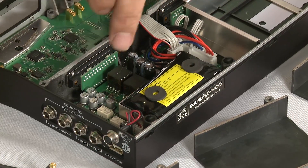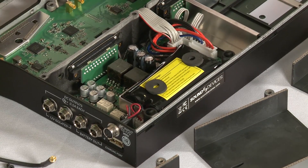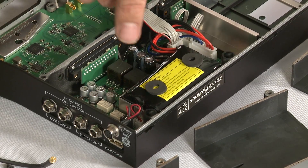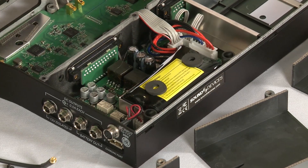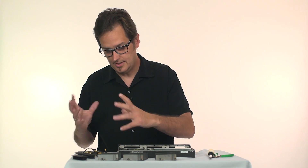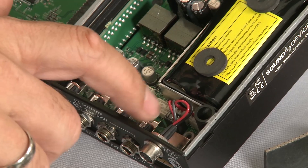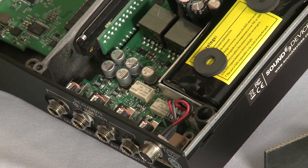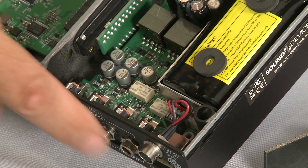Each of the four DC outputs are individually switchable, so you have control over which of those are on and which are off. The USB charger will do a full 2.5 amps for charging iPads, iPhones, or Android devices very quickly. And each of these DC outputs is overload protected, so you don't have to worry about a short circuit causing problems.